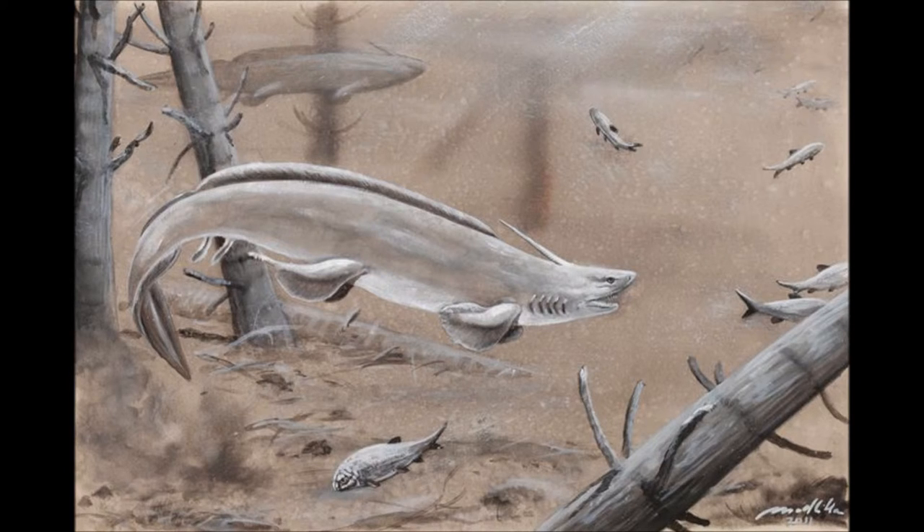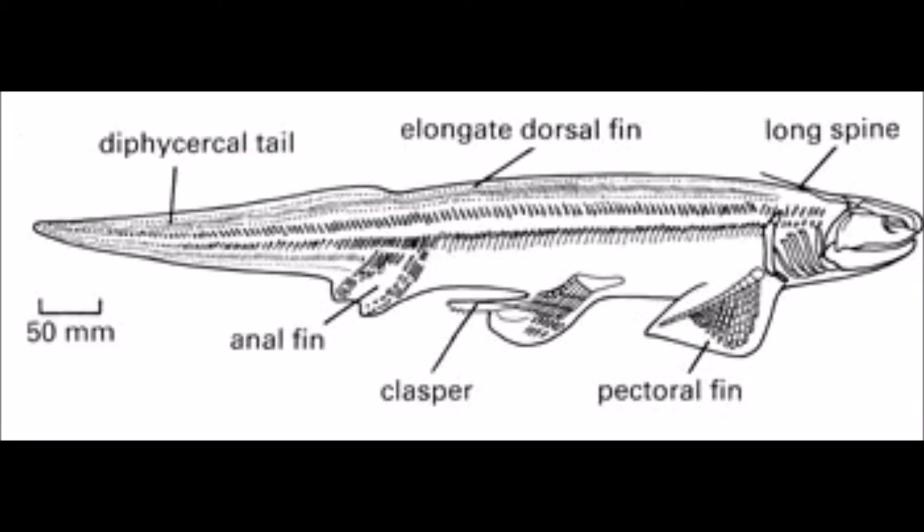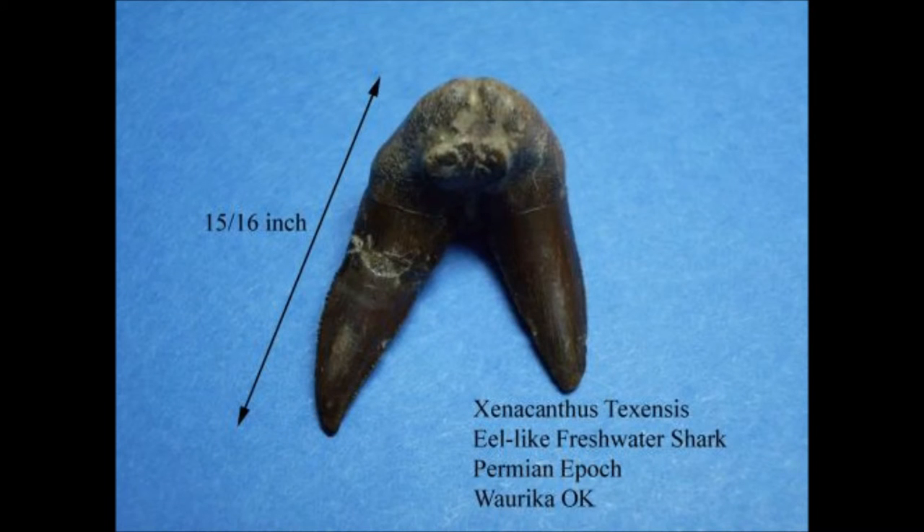Some distinguishing features are the spine protruding from the back of its head, giving it the name meaning foreign spike, its ribbon-like dorsal fin that ran down the length of its body, and its odd V-shaped teeth.